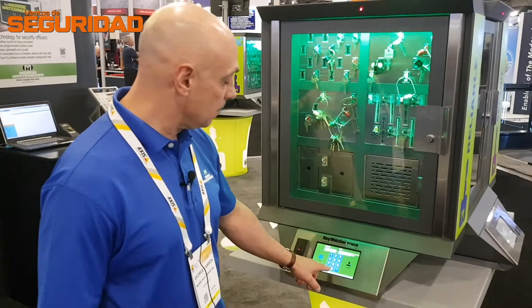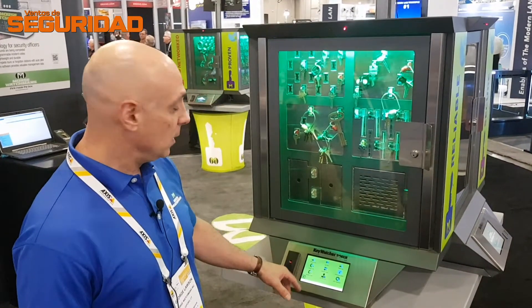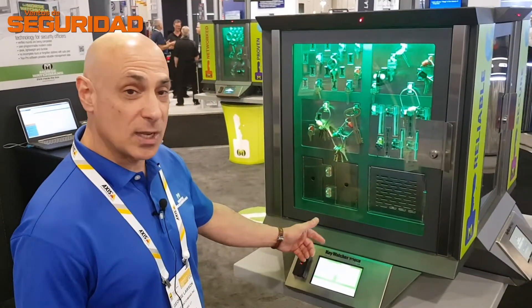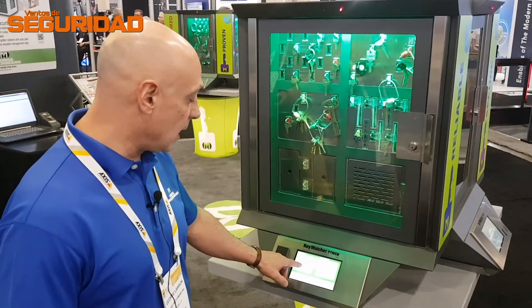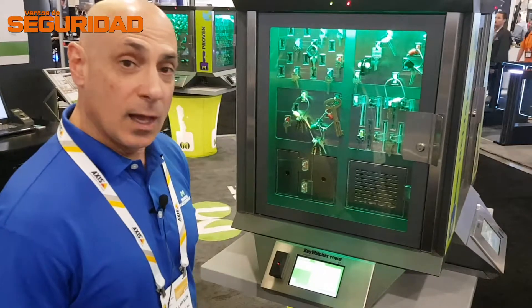So if I wanted to remove a key, I log in, the system knows who I am, and if I want to take a key I select 'Remove Keys' and it presents me the list of keys that I'm allowed access to. So if I want to take the 18th floor master key or the general manager key, I just select 'Remove.'